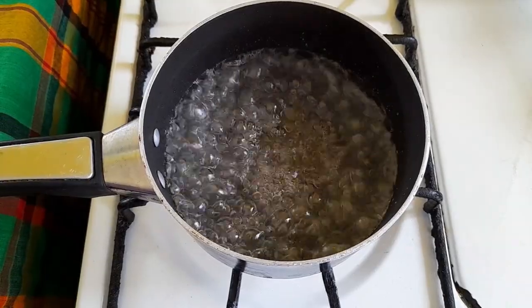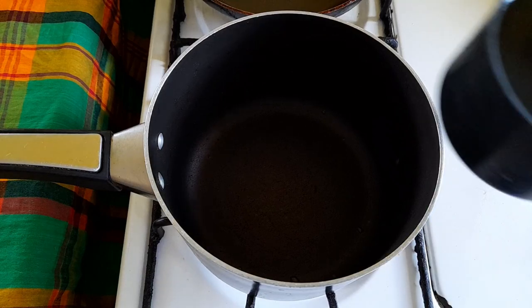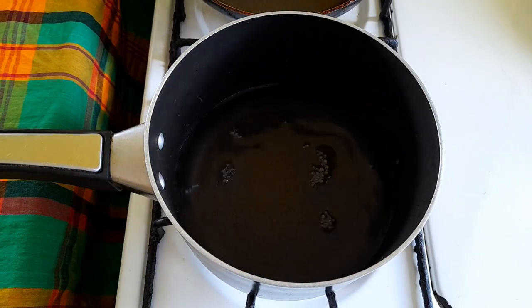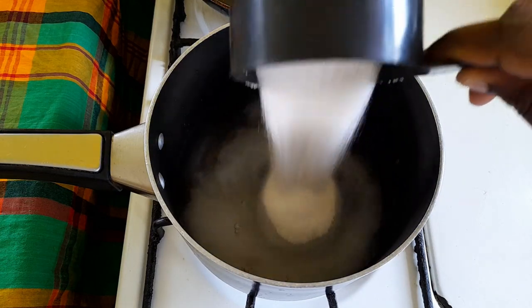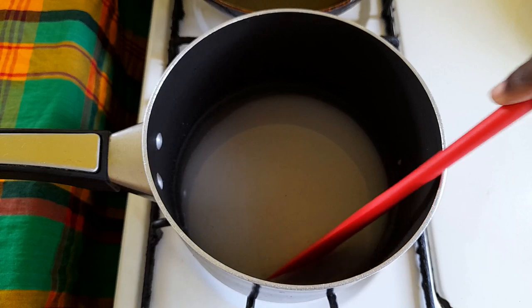About 10 minutes into boiling this first pot, we are going to prepare our second pot. To that we are adding two cups of water and one cup of white sugar. We are doing the same thing, stirring to dissolve, and we're going to let it boil for about 20 minutes.